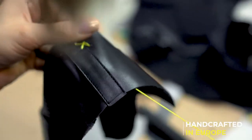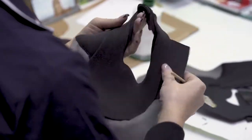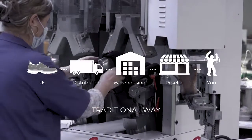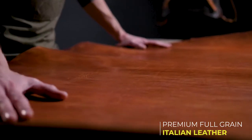By blending the latest technology with the beauty of traditional craftsmanship, we are proud to have created a collection of hybrids that make you feel like you're wearing a sneaker and yet are a classy shoe in the eyes of others. With your support, we can take out the middleman and bring you a $300 leather shoe handcrafted in Europe and made from premium Italian leather at half the price.